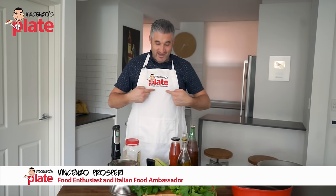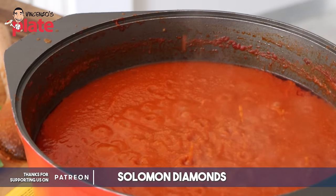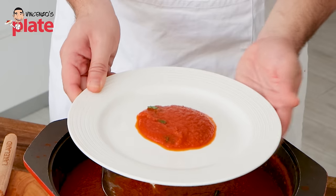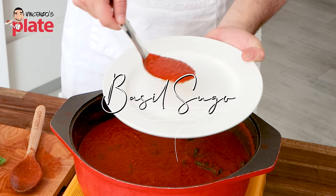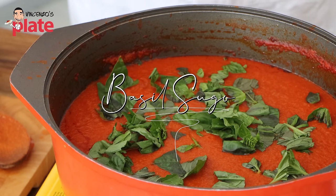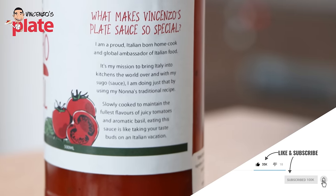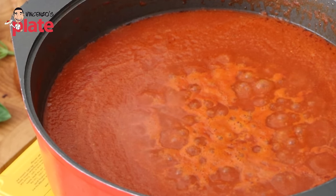Hi, and welcome to Vincenzo's Plate, the place where you learn how to cook delicious Italian recipes. Today we're making the king or the queen of all the pasta sauces — the basil sugo. It can be a beautiful sauce for your pasta, chicken, meatballs, pizza, or anything else you like. Today I'm showing you the secrets of how to make an amazing, insanely delicious pasta sauce. Follow me, step by step.